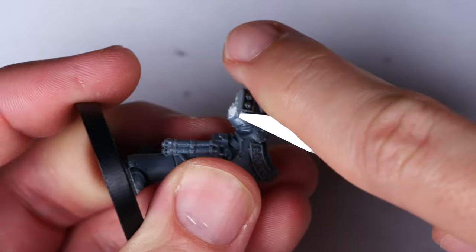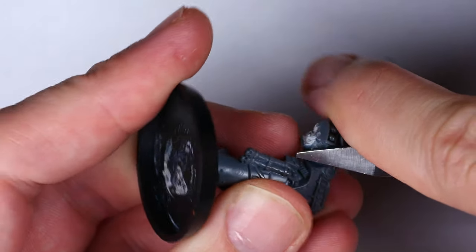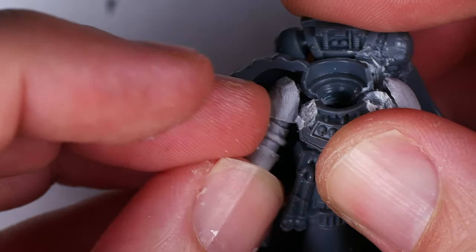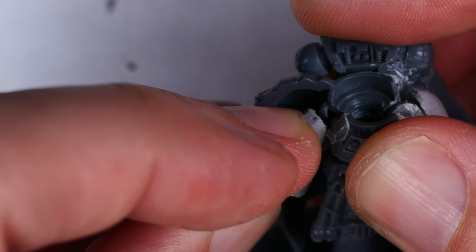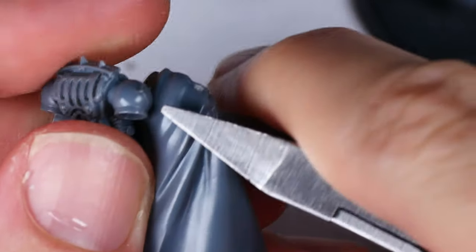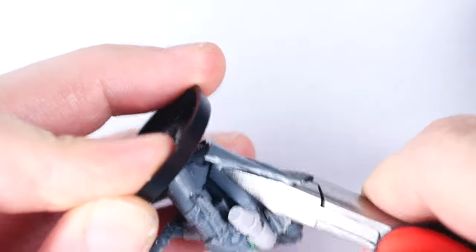It was about at this point that I ran into a pretty major problem. Company champions are traditionally armed with a combat shield in addition to their power weapon, and I just could not get one to fit in a way that I liked with the existing cape in the way. So of course, I once again got out my clippers and got to work. The thought did cross my mind that I have no idea how to reconstruct, let alone sculpt a cape, but skill gaps be damned. I had a vision for this model and I had full confidence in future me figuring it out.